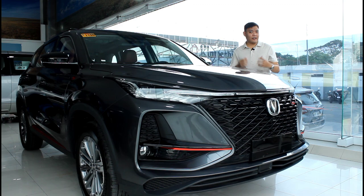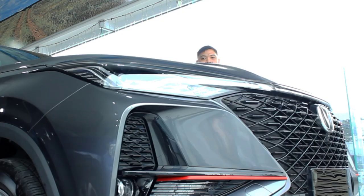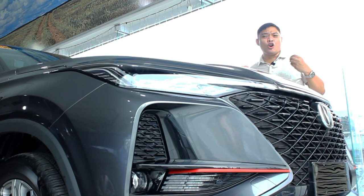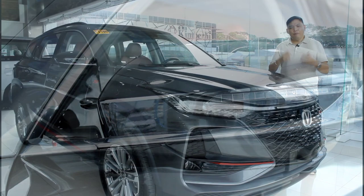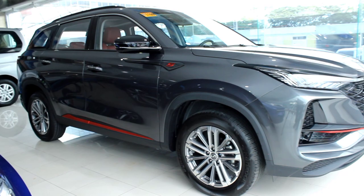When it comes to exterior design, there are certain boundaries that are hard not to cross. When you try to veer away from a cookie-cutter approach to avoid coming up with something that looks generic, you run the risk of coming up with something that's over the top or polarizing at best. And with the CS75 Plus, the styling may be aggressive, but I don't think they've gone over the top.